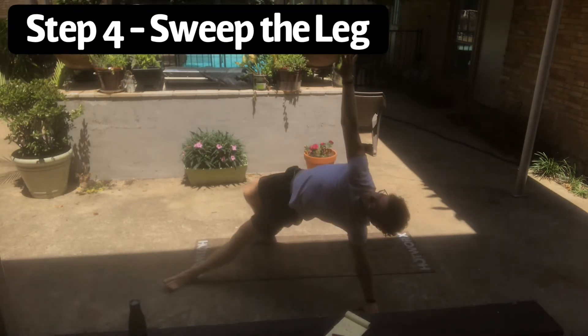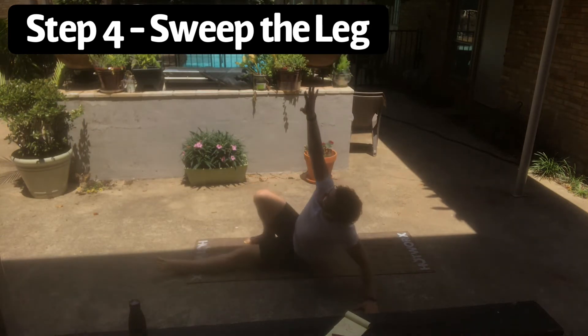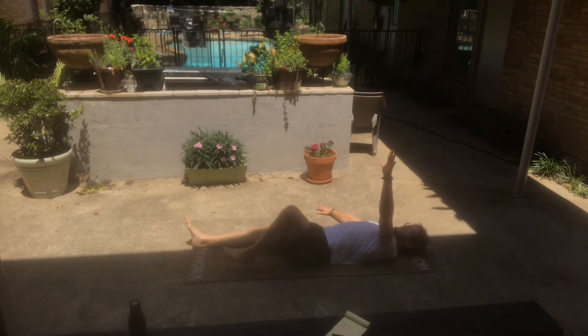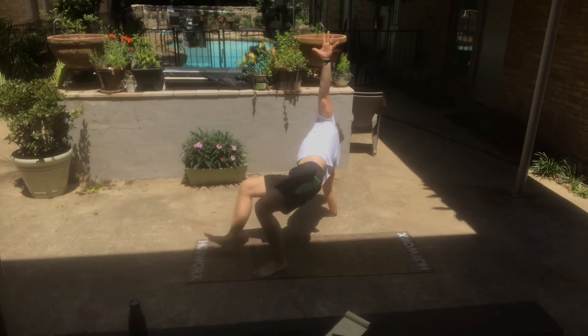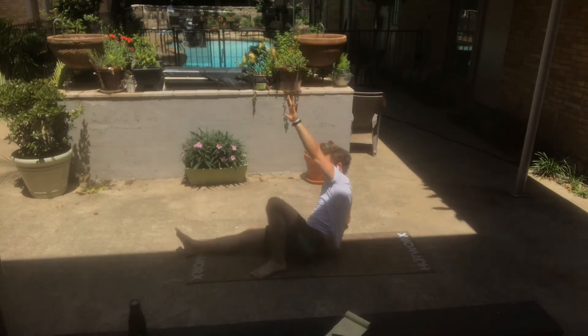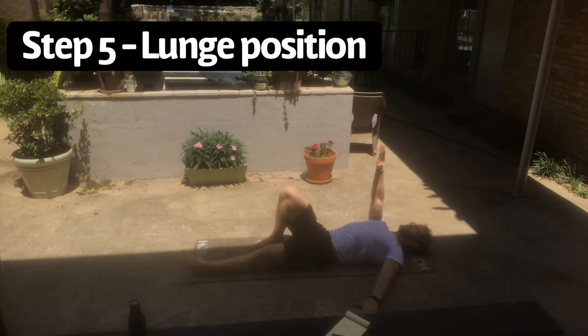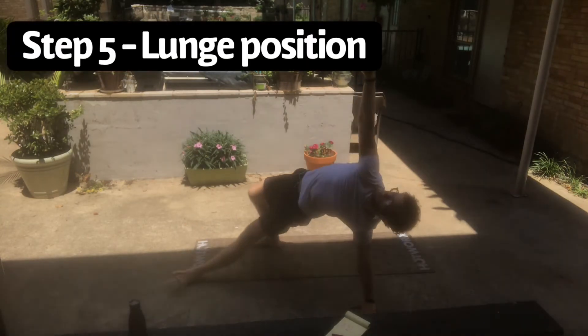As we move on into the next step, we are going to sweep the leg behind us into a lunge position. Take your time on this, as this is the most complicated part of the entire movement. All we're going to be doing is reaching that back foot back, tucking the toes and keeping them in a flexed position, and landing in that lunge.